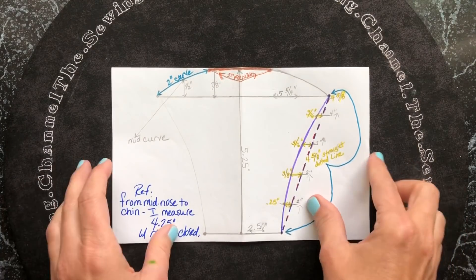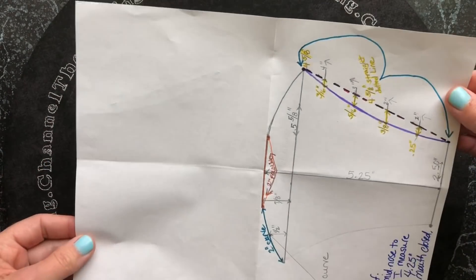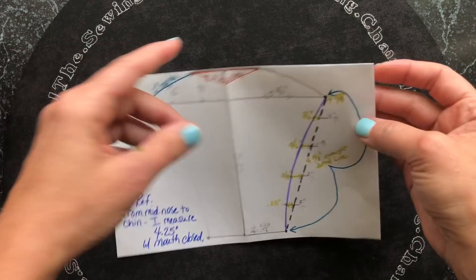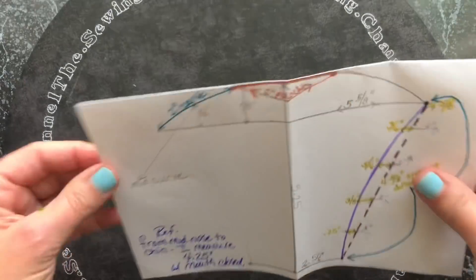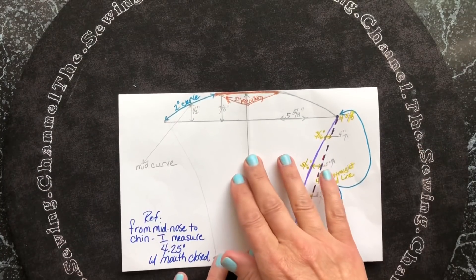I decided this time not to make a printable pattern — I wanted my friends on YouTube who don't have access to a printer to be able to make this mask. So what I did was take a regular piece of paper, fold it in half, and then fold it in half again. That's all I did as far as that goes.